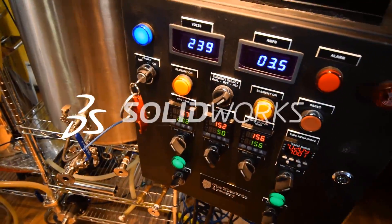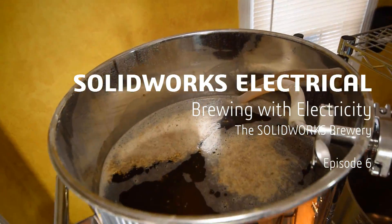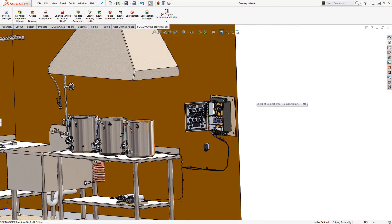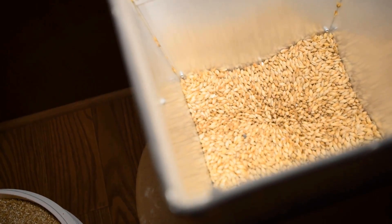If you're joining us for the first time, I recommend you take a step back and watch this video series starting with episode one. Hey everyone, JP Emanuel here. We're still hanging out at Haas Brewhouse with my fellow SolidWorks teammates Brian, Mark, and Earl.